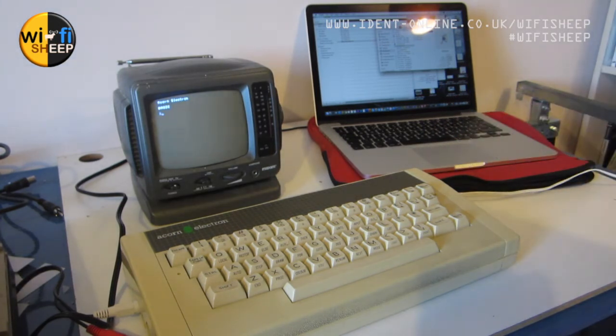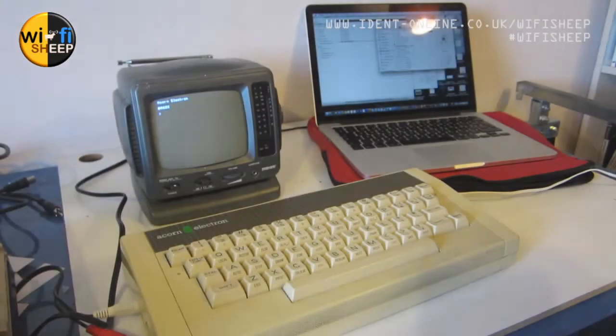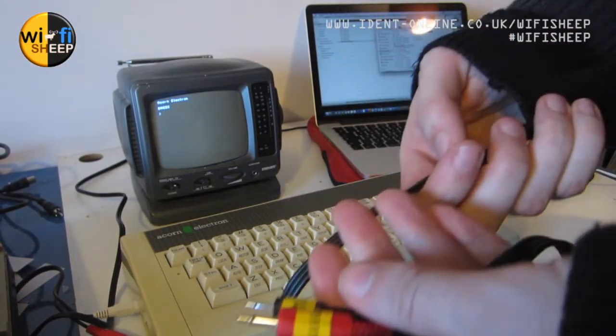What those WAV files are is computer data that would have been in audio form on the original cassette tapes for the Acorn Electron. What I'm thinking is: if I plug the tape interface from the Electron straight into the audio headphone out of the MacBook, can I simply stream the data files straight from one to the other? I think this will work.